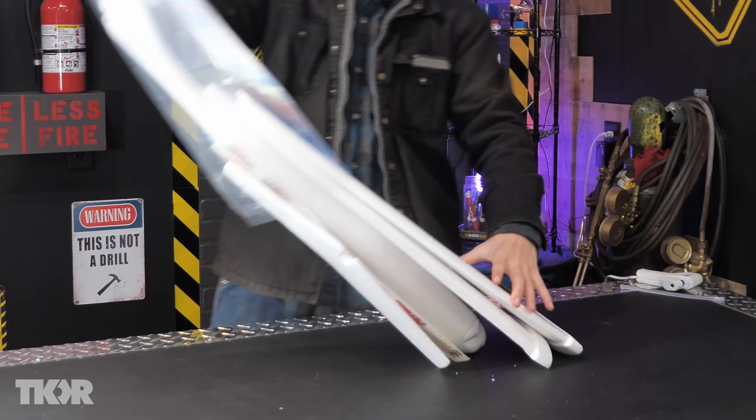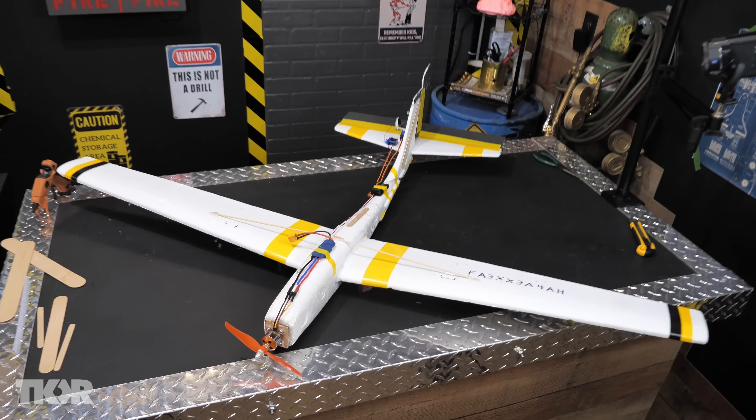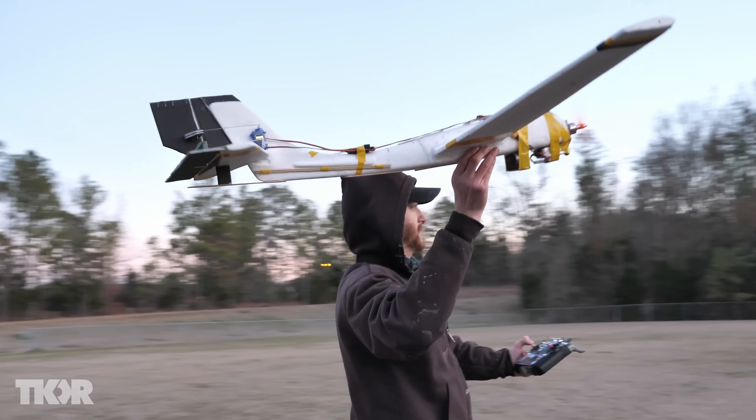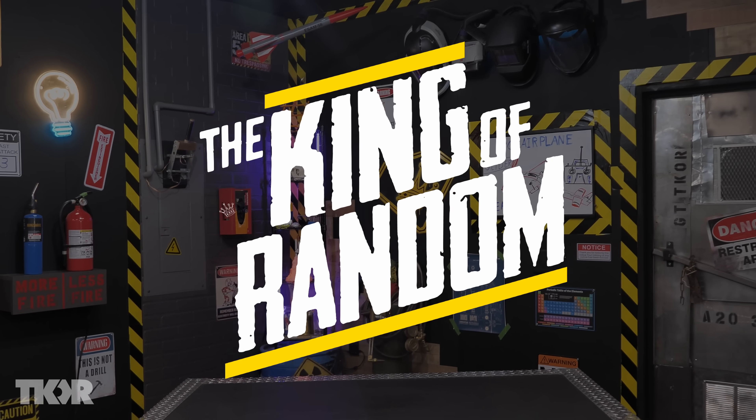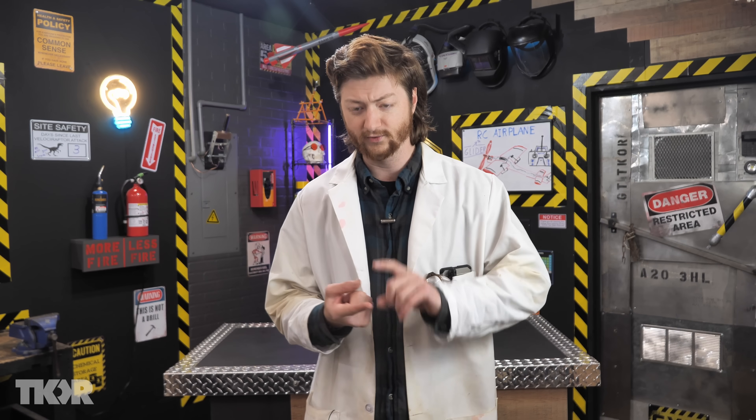Today we're going to take a cheap foam glider and turn it into a pretty awesome remote control airplane and prove that anybody can get into RC flight. Welcome back to the King of Random, I'm Jake. The twist is that I am a complete RC noob. I have never owned, built, or flown a remote control aircraft before. I have absolutely no idea what I'm doing, and if I can figure it out, so can you.